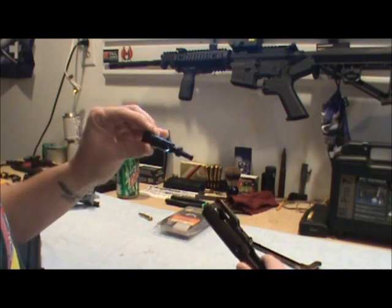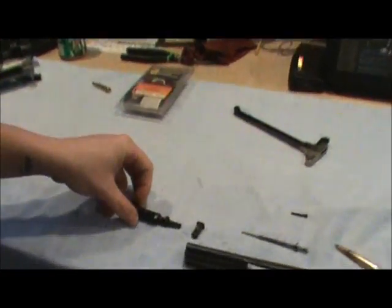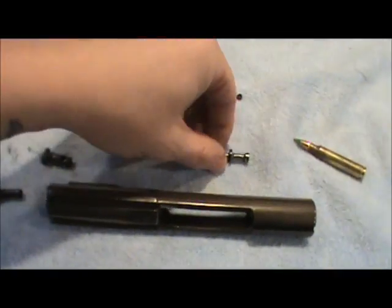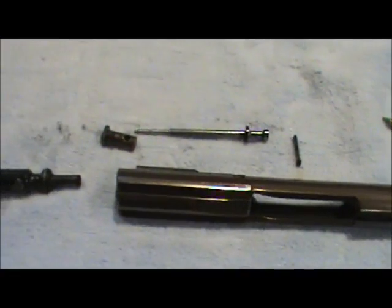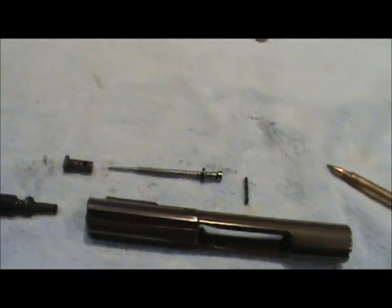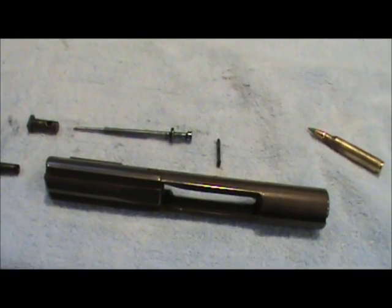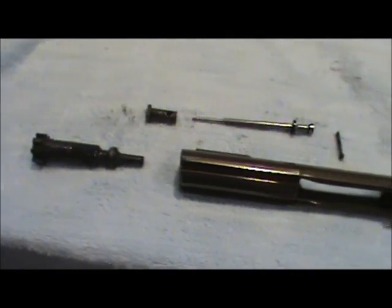Then pull out the bolt, and you have your complete bolt carrier group. There are all your components. I'll go over basically what I clean out of the bolt carrier group, where you're getting most of your carbon buildup, and where you should probably oil a little more than other spots.